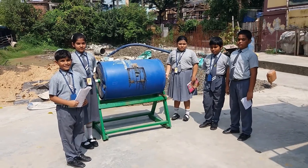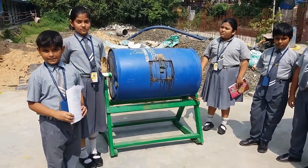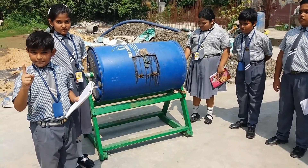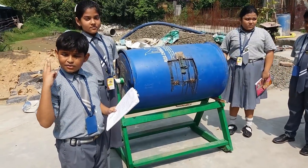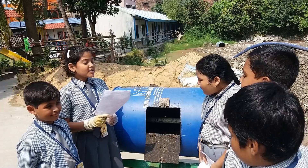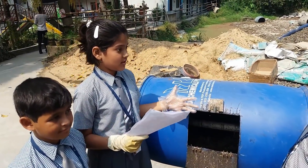Composting is a process by which organic materials are broken down into compost. To make this tumbler we need a tumbler bin, a drilling machine, a wooden stand, screws and nuts, and a PVC pipe. Today we are going to learn how the composting process is done.